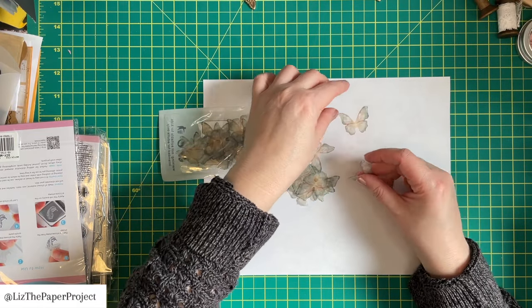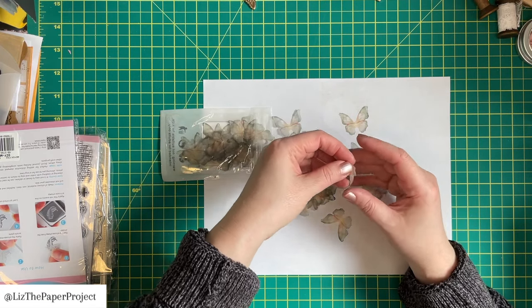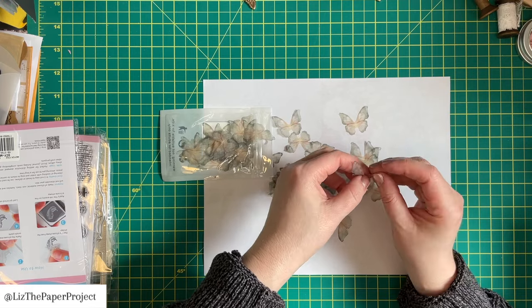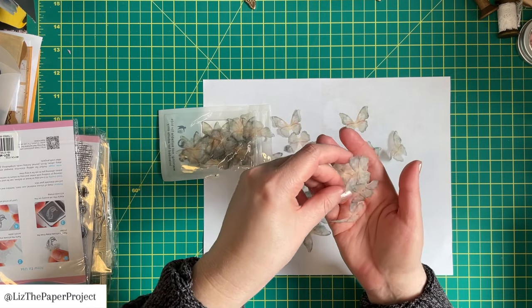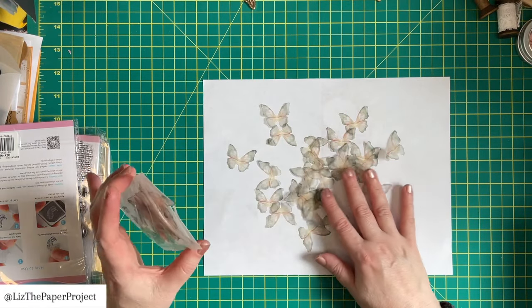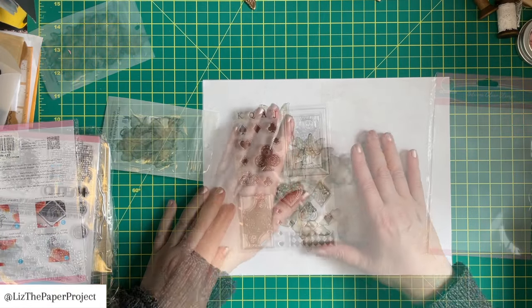Now these ones, I had no idea how small they were going to be, but they're still very cute. These are all butterflies and it's like a fabric. They feel just really, really light and you can see it's a very sheer fabric, but you can still see the detail of the butterfly, which is really nice. And there are so many in this pack, so I'll have to see how I play with these and use them up.